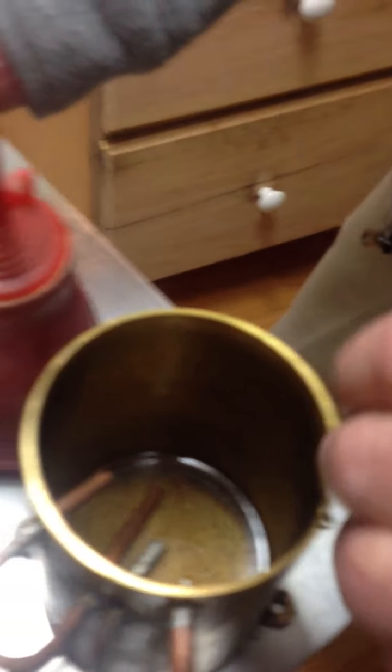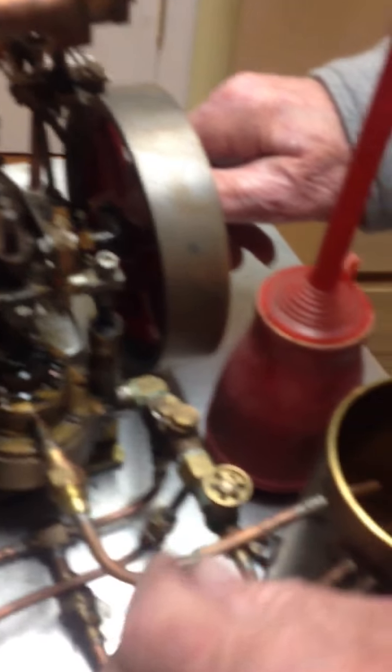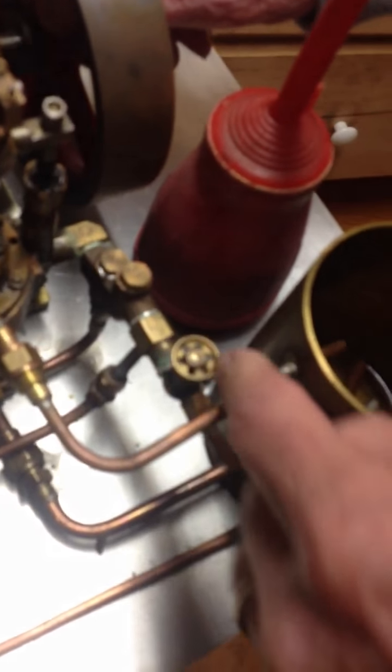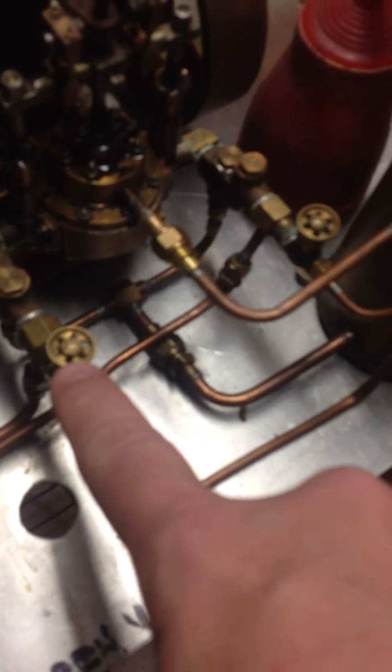And then the pickup here is this pump. We would open, if you wanted to feed the boilers — you shut these here, shut those off, shut these, and instead of it going in here, it'll go through here, through here, and up in here. So with these two valves in the off position, it will feed the boiler.